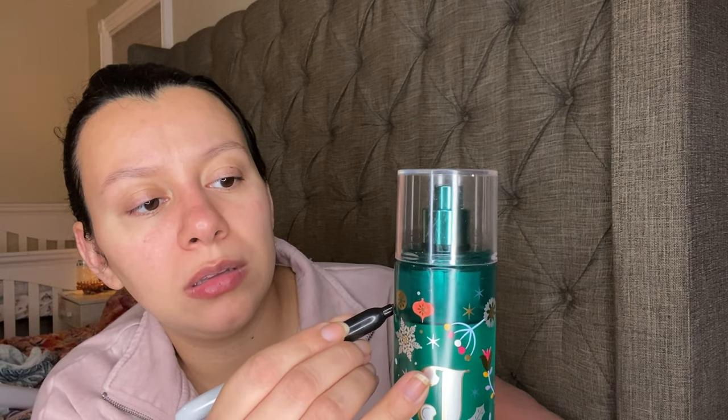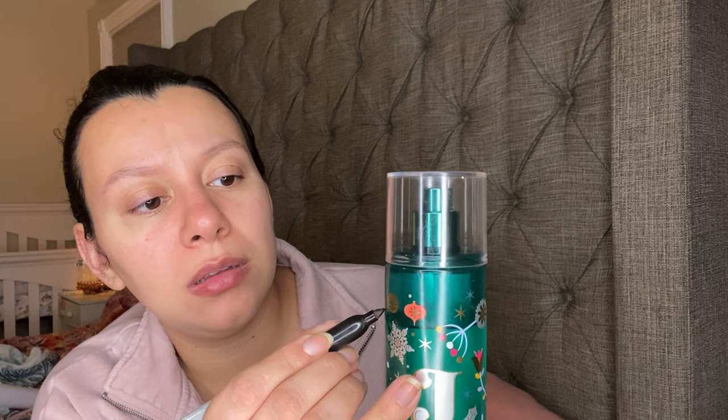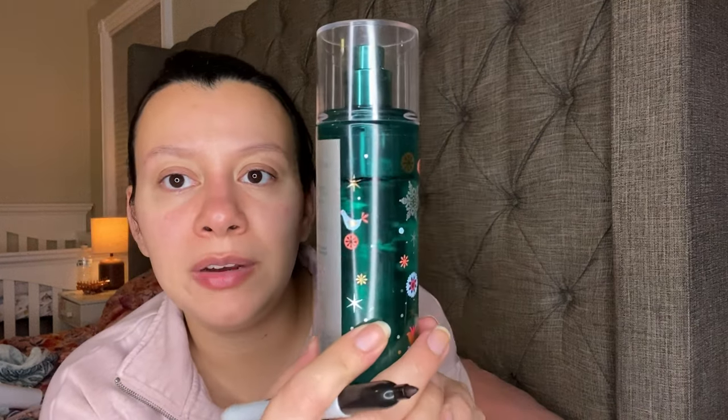I also have a backup of this one. This one is Sugar Snickerdoodle. It has Snickerdoodle Spice, Creamy Vanilla, and Sugared Musk. It just smells like a Snickerdoodle cookie. So there it is.